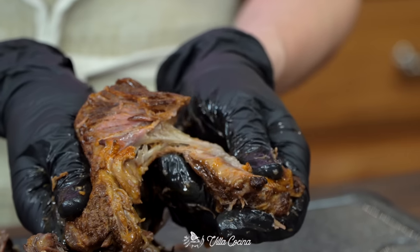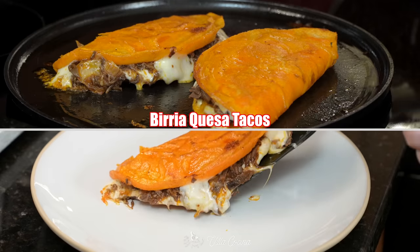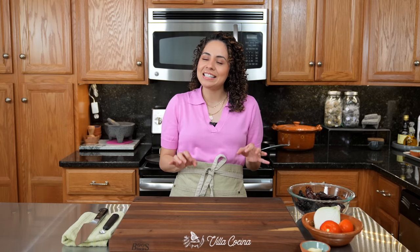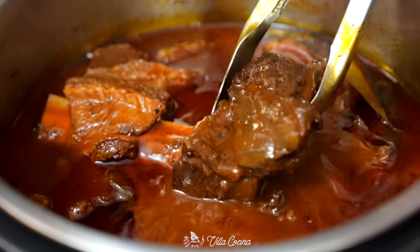Hi everyone and welcome to my kitchen! Today we are making birria queso tacos, a Mexican recipe that's become an internet sensation — and that's because it is simply amazing. Today we're going to be making it in an Instant Pot, which takes way less time.